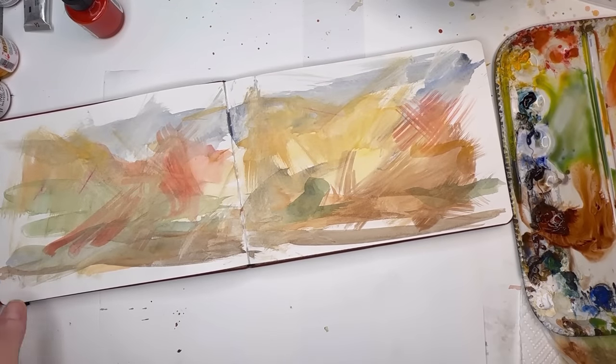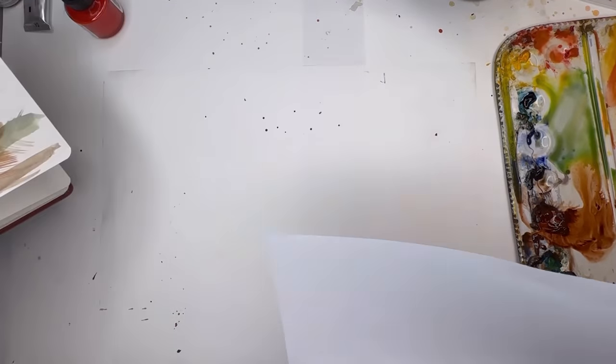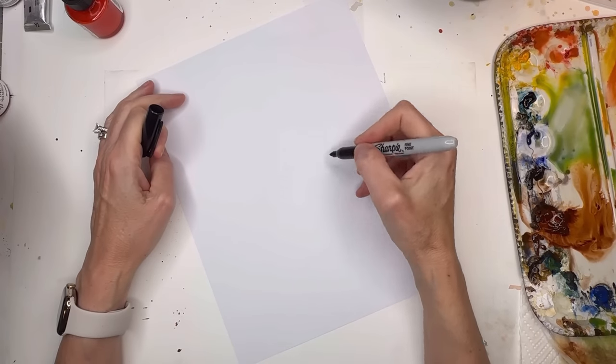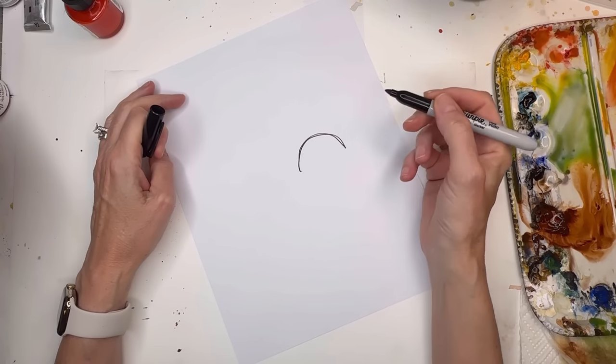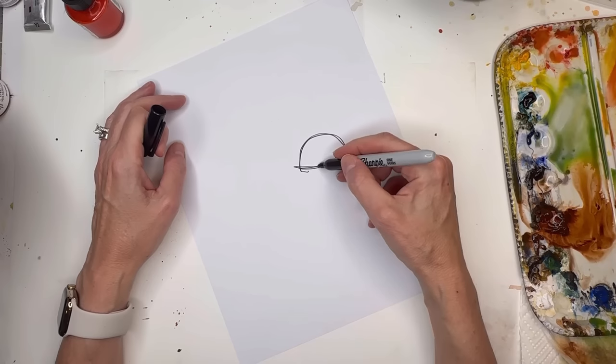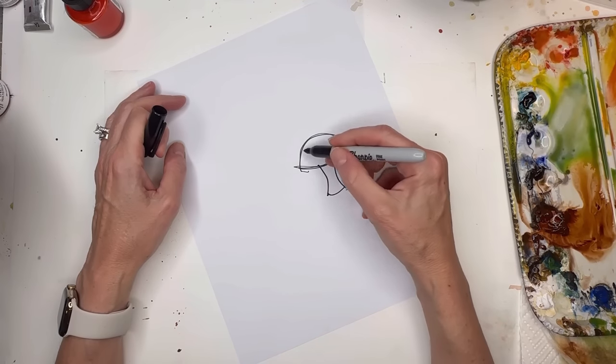Now it's dry and we're going to start painting. But before that, if you're stumped on how to draw a mushroom or pumpkin, let me show you real quick. For a mushroom, think of like an upside-down frown, and then you swoop in with a little smile — curve it, swoop in, curve it — and then you get your little mushroom. You can do variations on that.